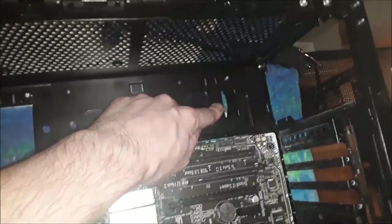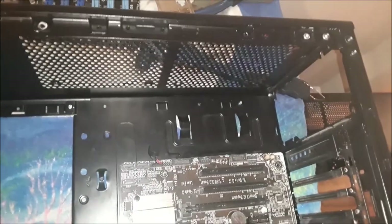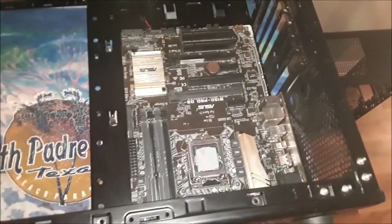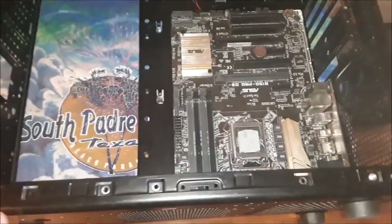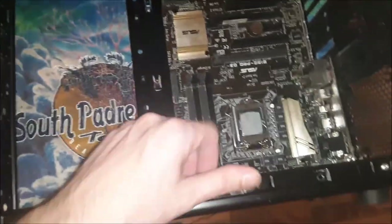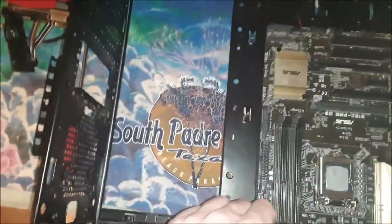Here's where the power supply will sit up here. We'll take another video once everything is actually in here. I'm probably going to end up painting this thing too — I haven't decided for sure because that's going to be kind of a pain. The other thing I want to do is plexiglass — a couple of plexiglass panels on the sides.